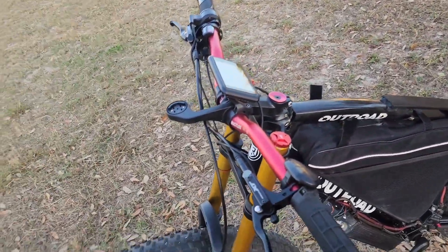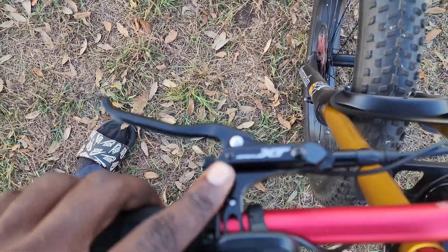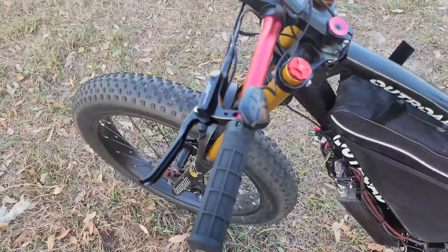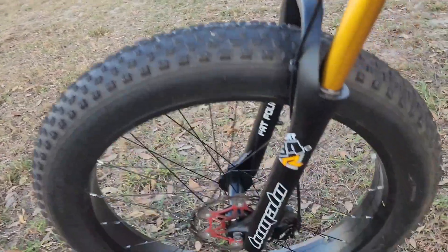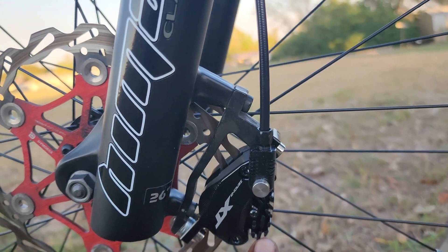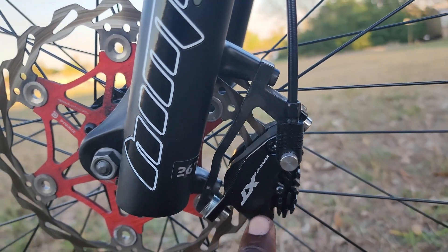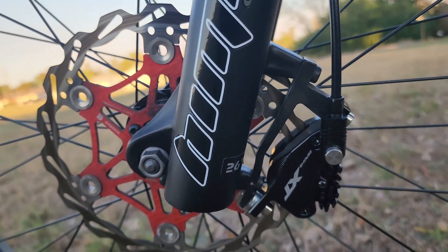I have new hydraulic brakes. These are from AliExpress — they are Zyron XT calipers, which is right here. They have a little heat sink on the brake pads, I guess to transfer the heat from the pads. That's pretty cool.